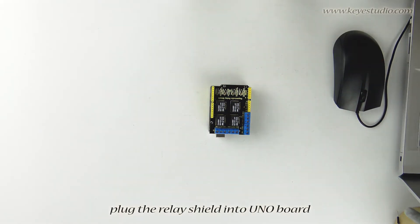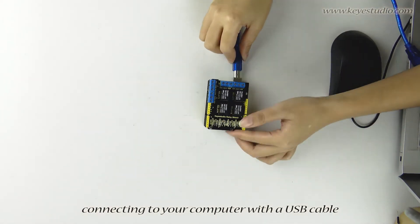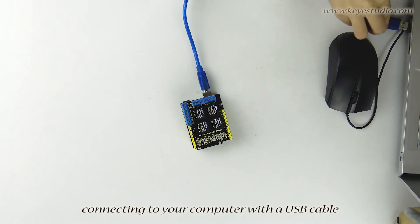First, plug the relay shield into the UNO board, then connect it to the computer with a USB cable.